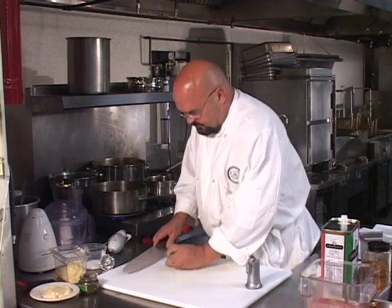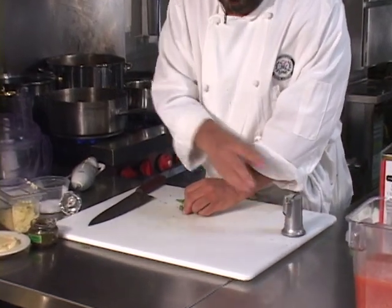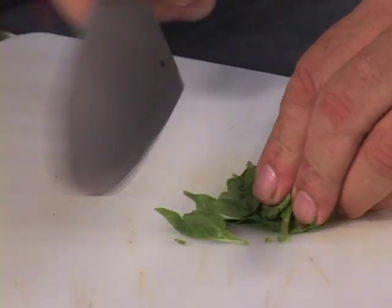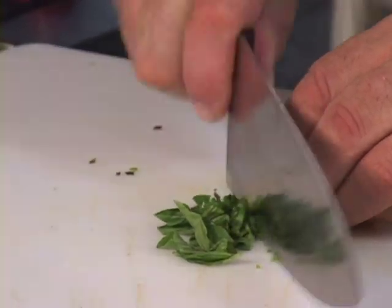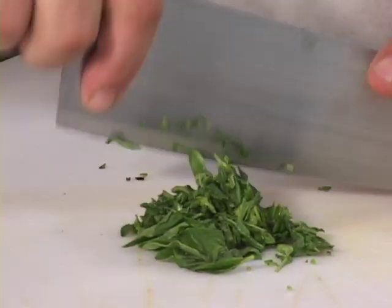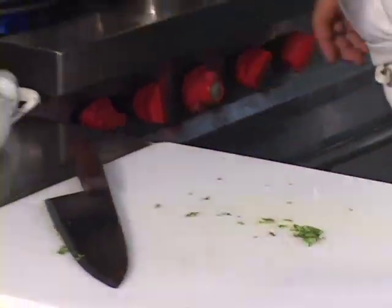So we'll chop up the basil. Notice how I roll the basil up in a ball when I go to chop it, so instead of having it all over the board, I can whiz through this stuff in a couple of quick motions and it's done. We've got chopped basil. We'll throw that in there.